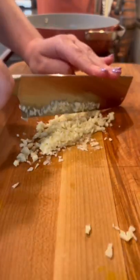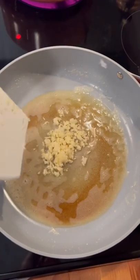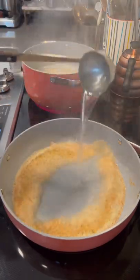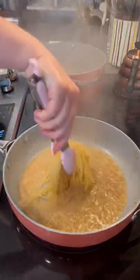While the pasta cooks, I just chop up some garlic and then I start browning my butter. You just want to cook your butter until it's very lightly browned and then toss in your garlic. Next I add a couple ladlefuls of pasta water to stop the brown butter from burning and to create a nice emulsified sauce.